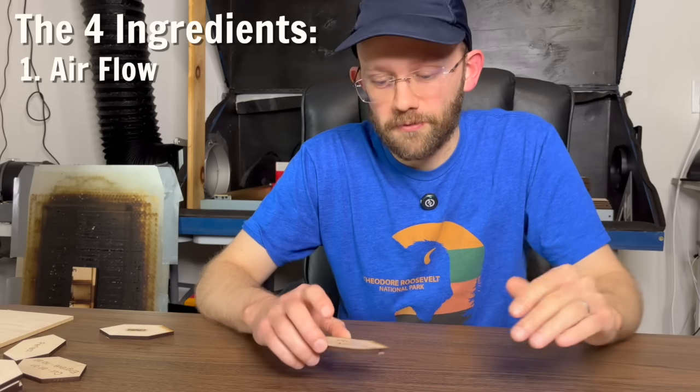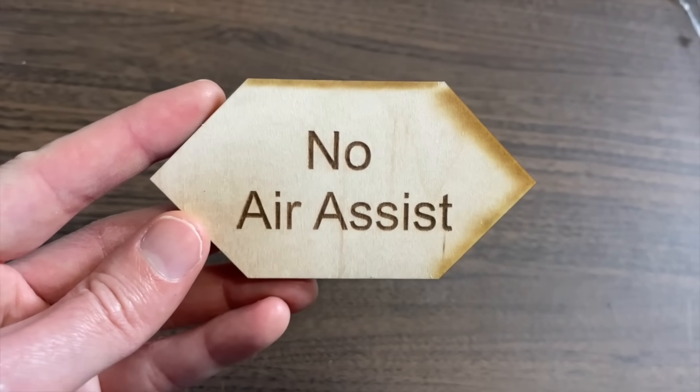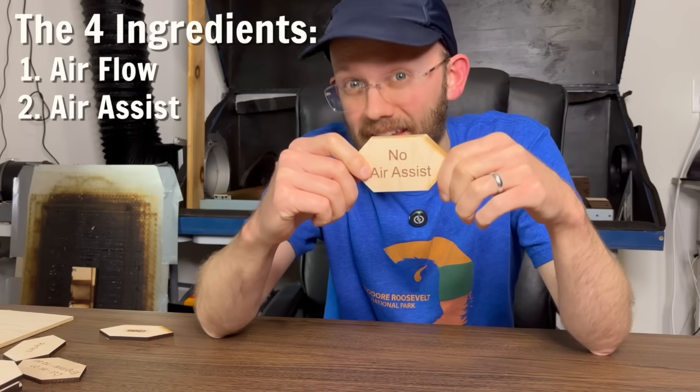But even with perfect airflow, you could still get bad scorching along the sides if you don't also have ingredient number two dialed in, which is your AirAssist. So let's talk about that now.